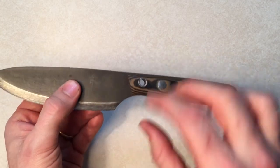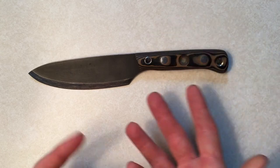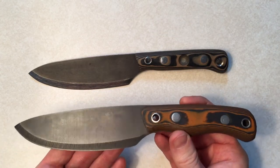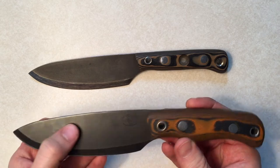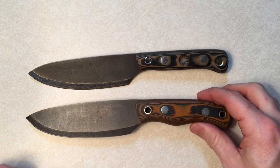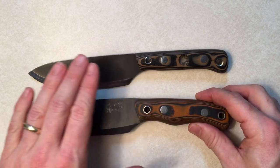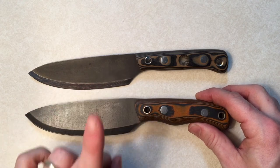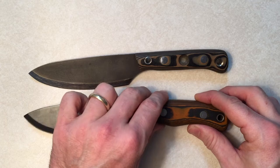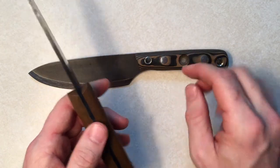Well, guess what? Habilis heard our cries, and they came out with this — the new and improved Pathfinder trade knife. You can see with a comparison that they're very, very similar. The blade profiles are almost identical, but the big part about it is this handle — leaps and bounds better than the old one.